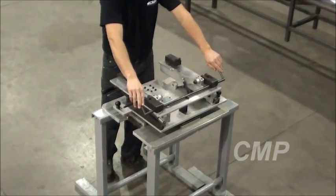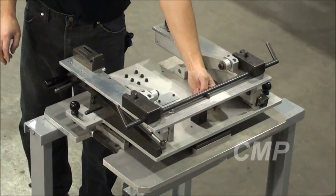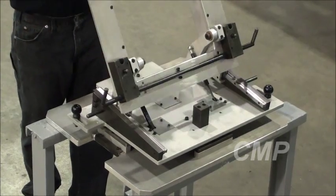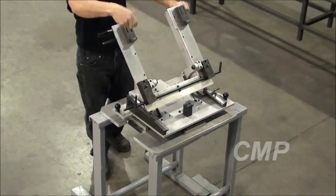Once you've locked it, it releases the pin stop back here, which allows you to now pivot the pallet and work underneath the seating as needed, as it's locked in now.